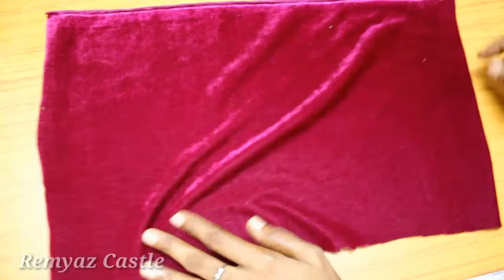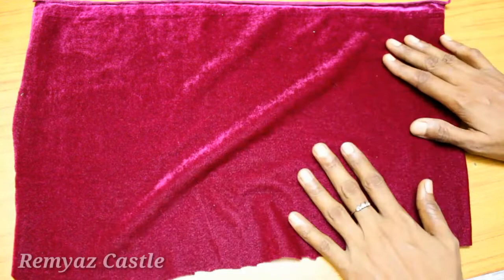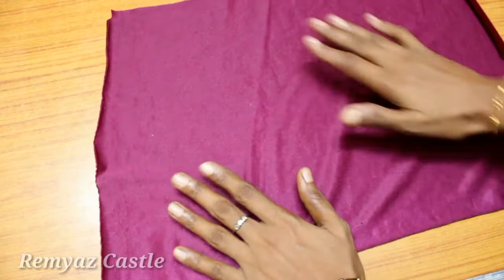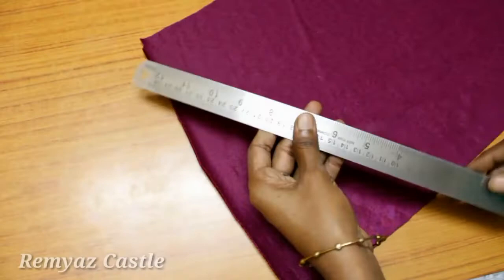I am going to use a small piece of velvet. In this video, I have done a bottle craft. I will show you how to use this velvet cloth. I am going to use this velvet cloth.